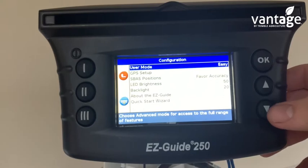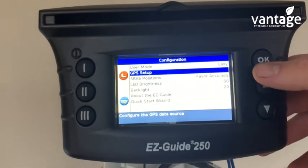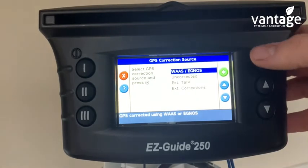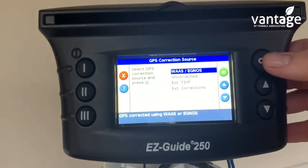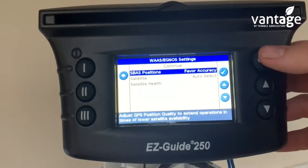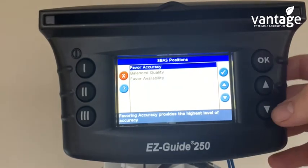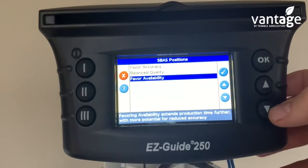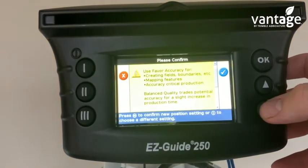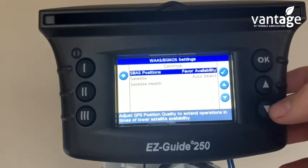User mode is set to Easy. Click on GPS Setup, then click on WAAS/EGNOS. Under SBAS Positions, change this to Favor Availability and click OK. A warning message will come up — click OK to that.